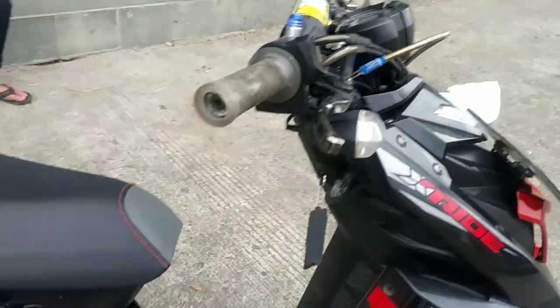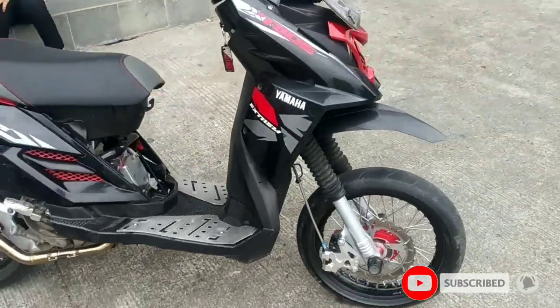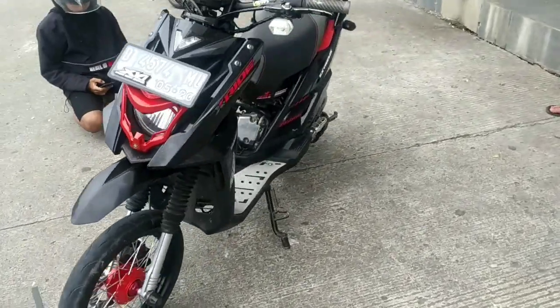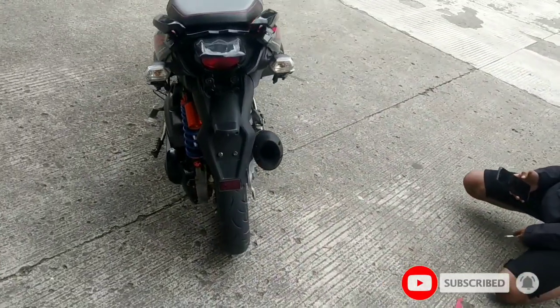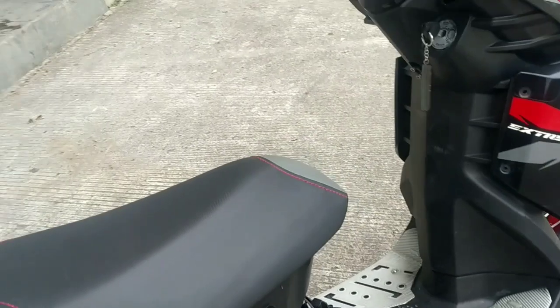Mungkin dari tampang kanan seperti ini. Tampang depan seperti gini. Tampang sebelah kiri seperti ini, dan dari belakang seperti ini. Anjir gue kekuyiran kayak gini. Dan buat spek-spek motornya...